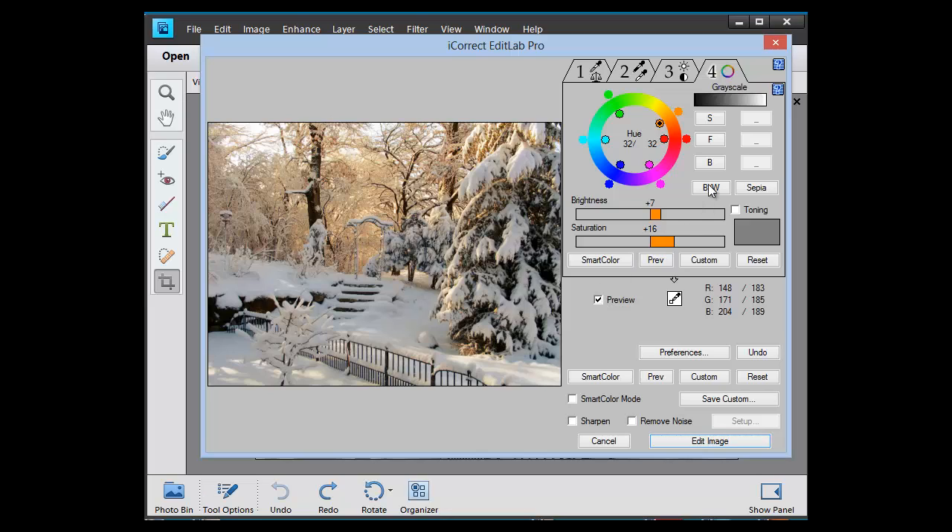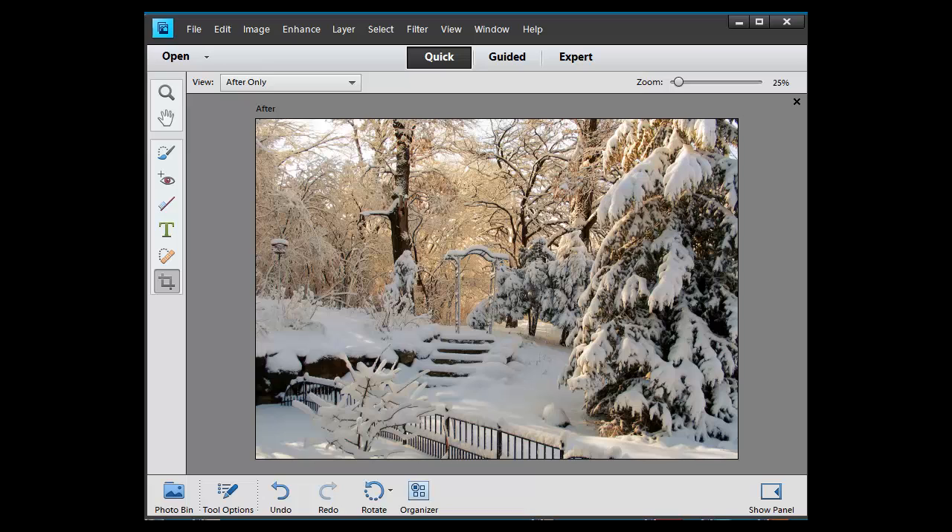Now if I wanted to turn this into a black and white, I just click on the black and white — that's a nice black and white. We'll undo that, and this would also make a very nice old fashioned sepia image by just clicking on the sepia button. But let's go back to color. And that's it — we'll just click on edit image and we are finished.